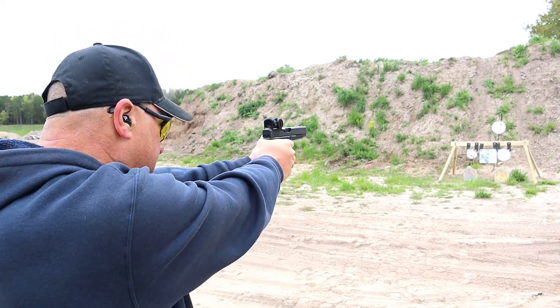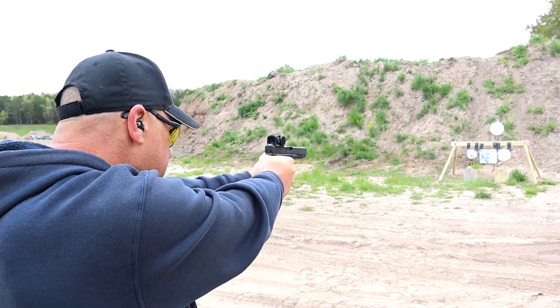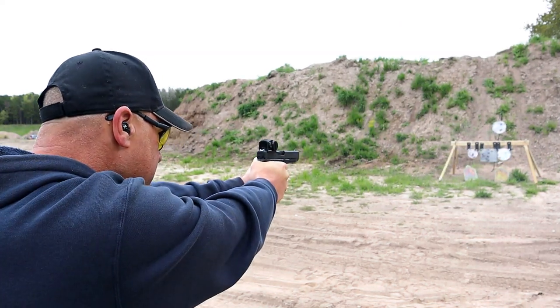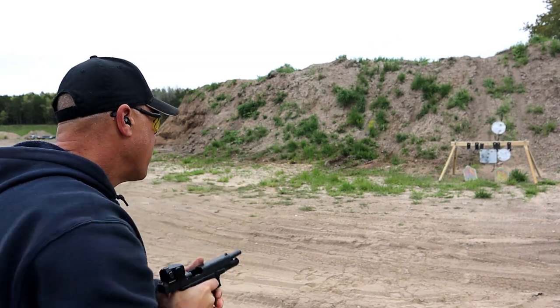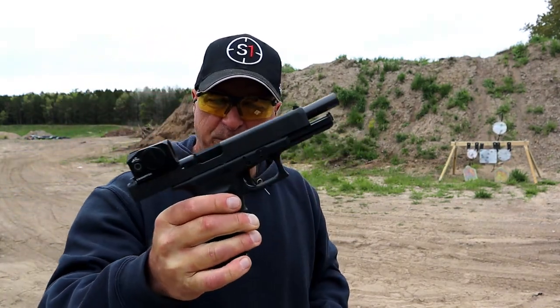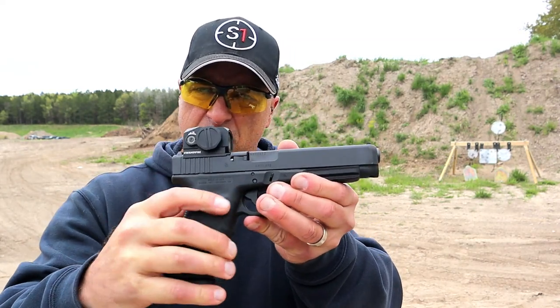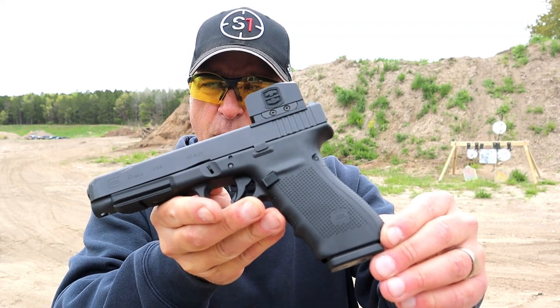We'll start up top here. Glock's largest 45 right here — the Glock 41 MOS.